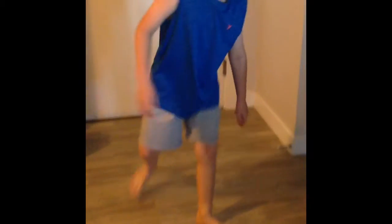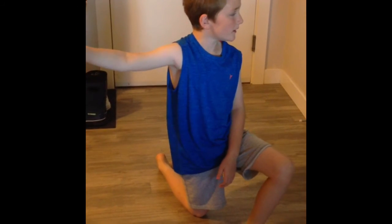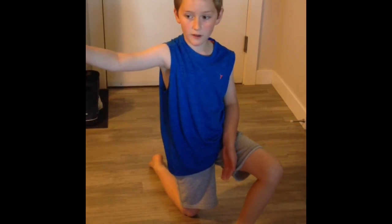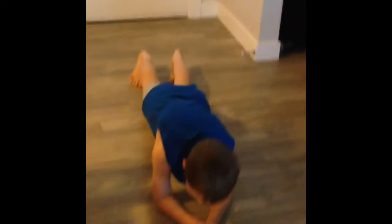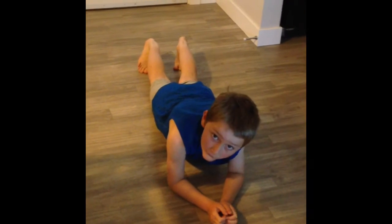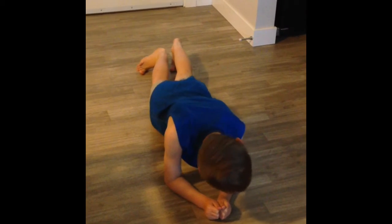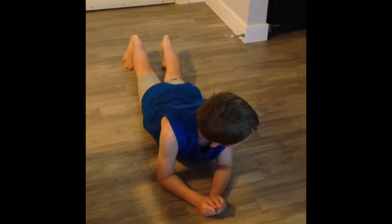Come on guys, keep doing this with me. We're going to be doing some lunges right now. Please go along until it also gets stronger. We'll just keep doing this for like a minute and then you should have way more abs than you used to have.